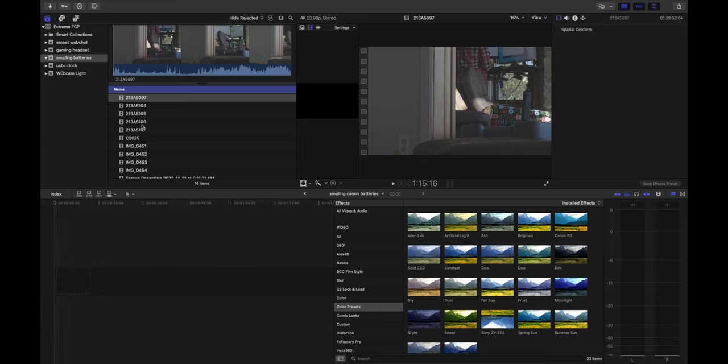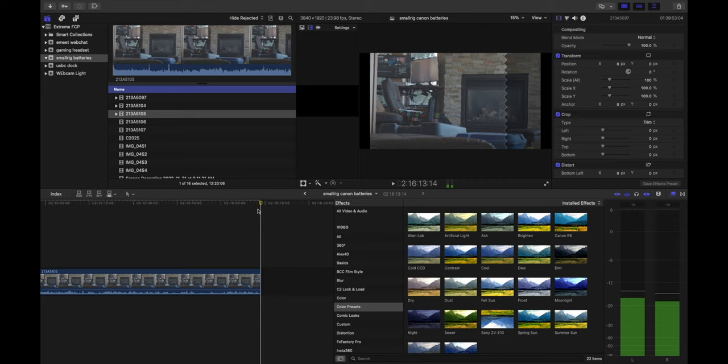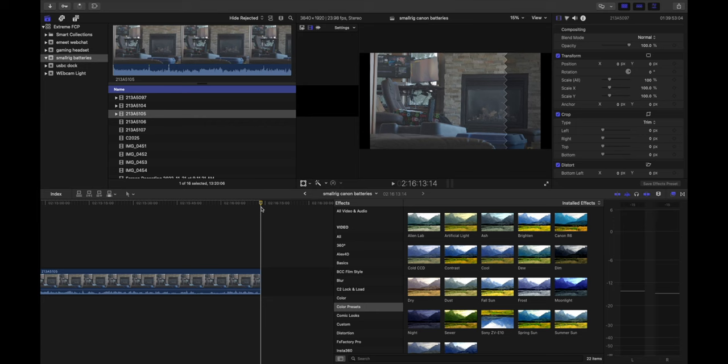So if we put those clips onto the timeline — one, two, three — we come out at two hours, 16 minutes, and 13 seconds. Two hours, 16 minutes, 13 seconds. That's the Canon battery result.